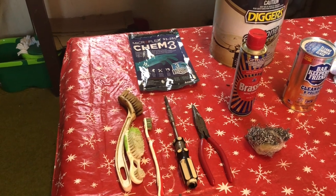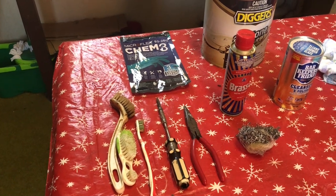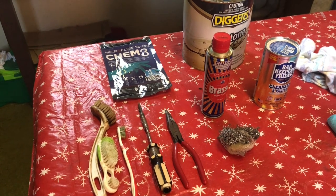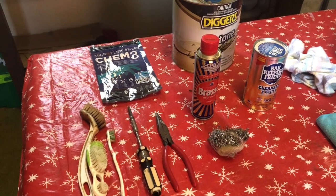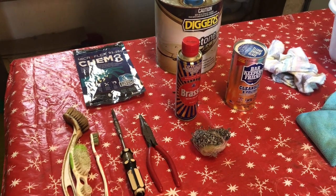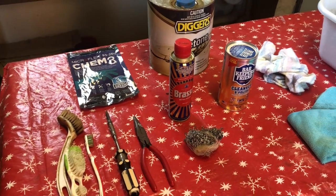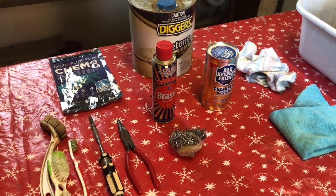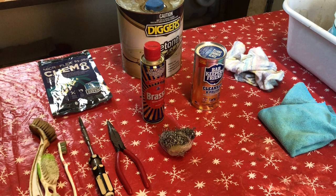To clean the thurible I use a few items: some brushes — I use a different brush for different chemicals — some latex gloves, a flat head screwdriver, pliers, steel wool, Brasso or some other kind of brass polish, and acetone, along with a couple of thick buckets of smaller and bigger size.